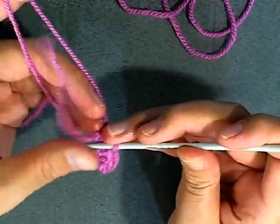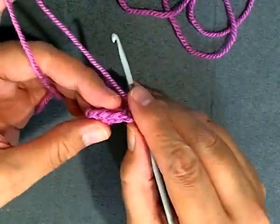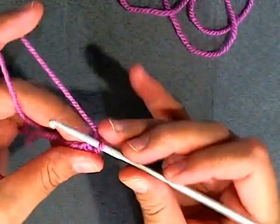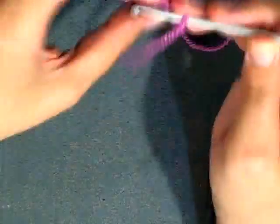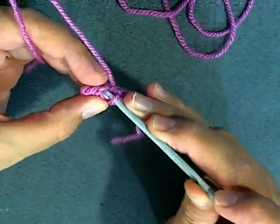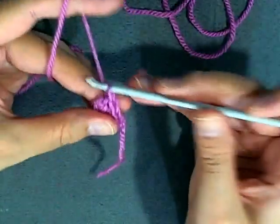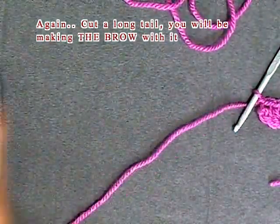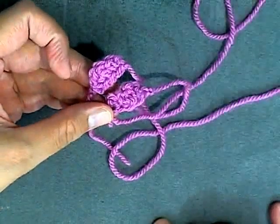I'm going to pivot my work here. Now I'm working along the bottom. You need four stitches that you just did - you're going to be going in through the bottom part of them. So this is my first one: 1, 2, 3, then 4. Go ahead and chain one, and give yourself some tail to fasten onto the head. You don't really need a lot for the ears. And that's it - that's how you make the ears.